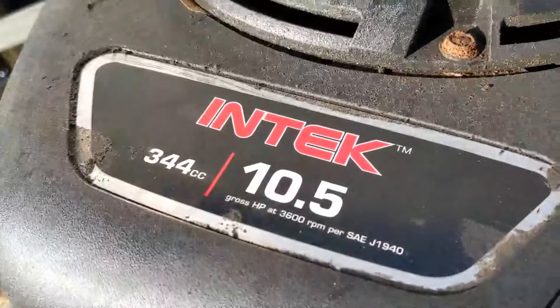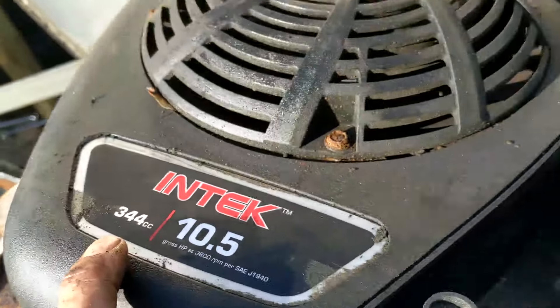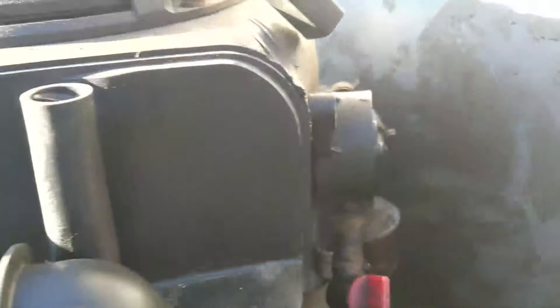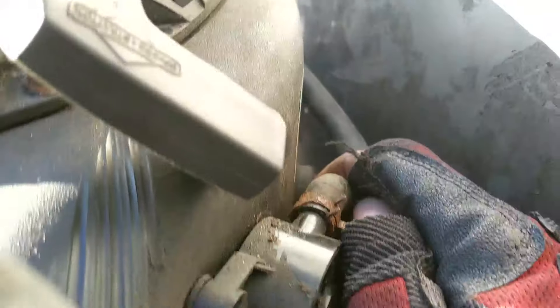Let's get into it. Here's our engine right here — it's actually the 10 and a half horsepower 344cc. Now I already had started taking out these 10 millimeter bolts. You're going to find two in the front here, and if you come around back here to your fuel pump behind these hoses, there's going to be another 10 millimeter in there.